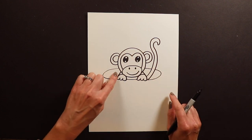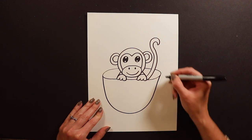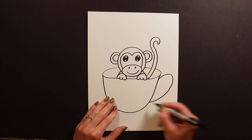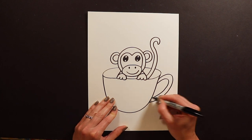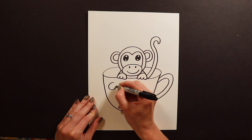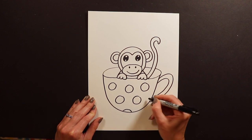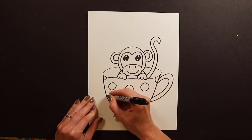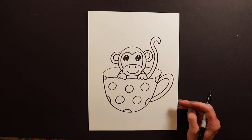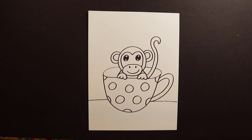We've got the inside of the cup where our monkey's sitting. The outside of the teacup is just a big letter U — super easy. To make it look like a teacup and not a bowl, we need a handle, so I draw a big loop and a second loop inside so there's something to grab. You can decorate the cup with polka dots or stripes — I'm adding a couple polka dots. Then I put a line for the table so the teacup isn't floating in outer space.